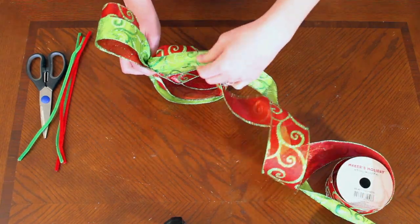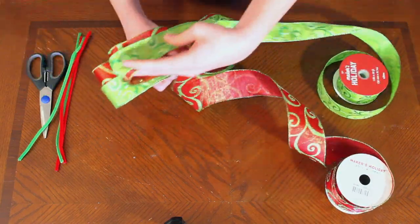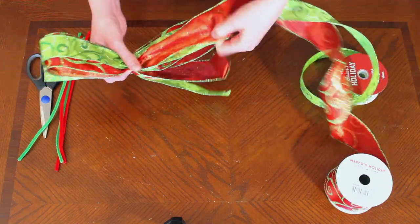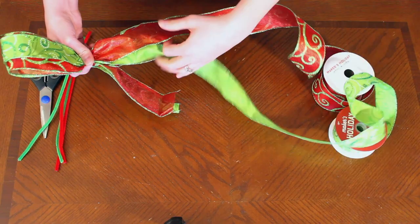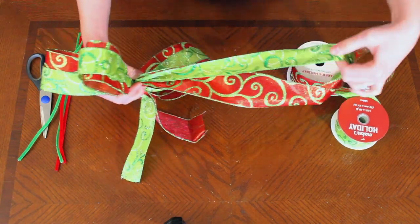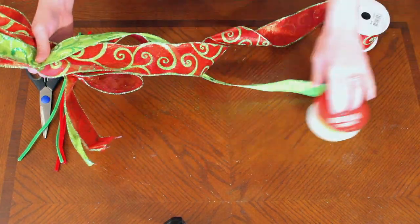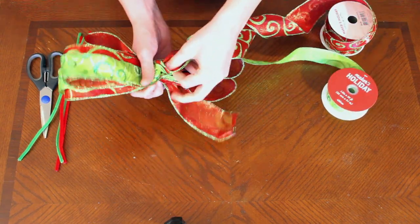Once you know that they're the same size, just continue this process weaving back and forth with your smaller ribbon on the outside and twist in the center before going over to the other side. This project requires 12 feet of both ribbons to make about a 12 inch bow. You're going to continue going back and forth until you have six large loops, three on each side of your thumb with the twist in the center.